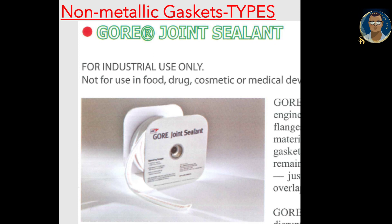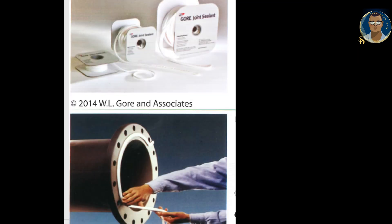The seal remains tight and rarely needs re-torquing. Installation is very easy — just peel off the adhesive backing, apply to the surface, and overlap the ends. Gore joint sealant minimizes the potential for leaks, process disruption, and lost production. It reduces maintenance time, safety risks, and the possibility of catastrophic failure, and is the most reliable means of optimizing long-term system performance.